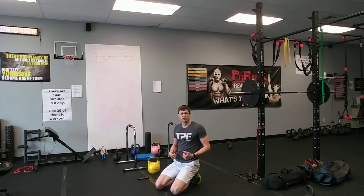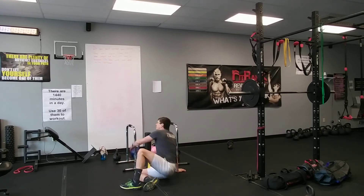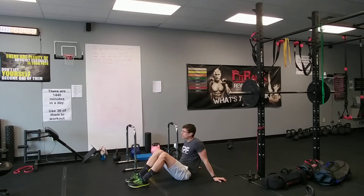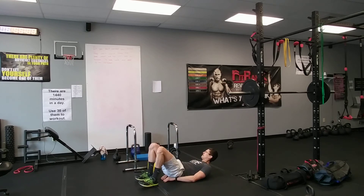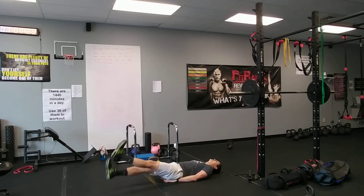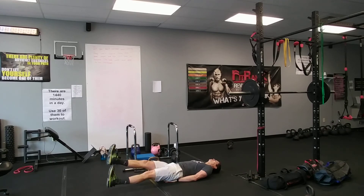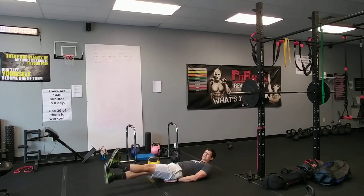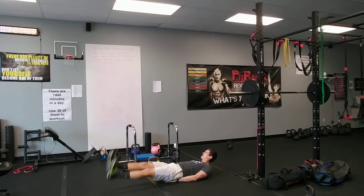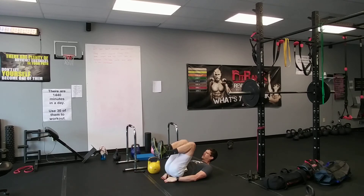One more — last one. Flutter kicks: 30 seconds, hands under your butt, feet just off the ground, and we're going to move them quick. This is it — our eight minutes. Flat on your back, don't fall asleep. Begin — go fast. Keep the low back pushed into the ground, move quick. Don't stop, don't let them touch the ground. Ten more seconds — easy work, easy work. And rest.